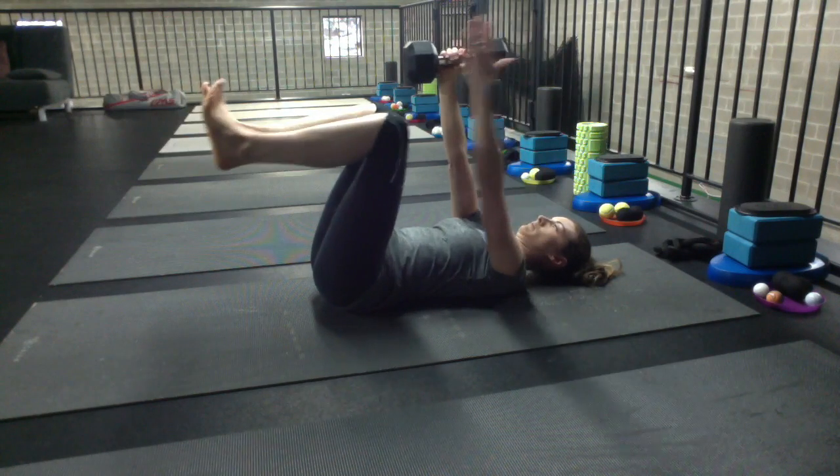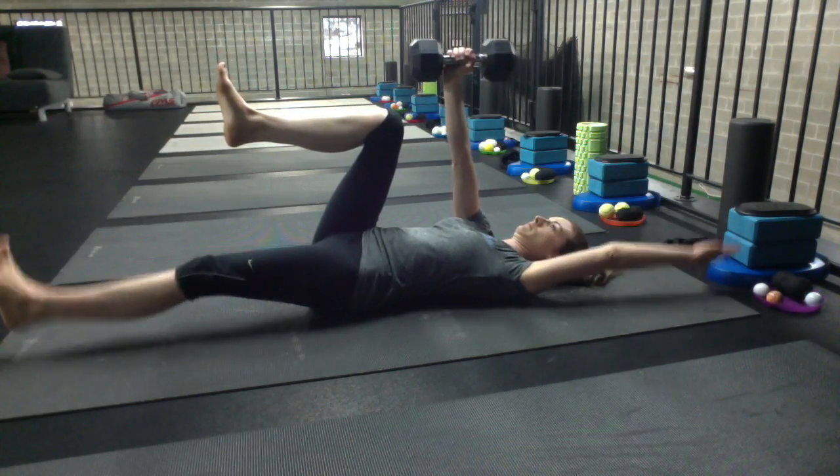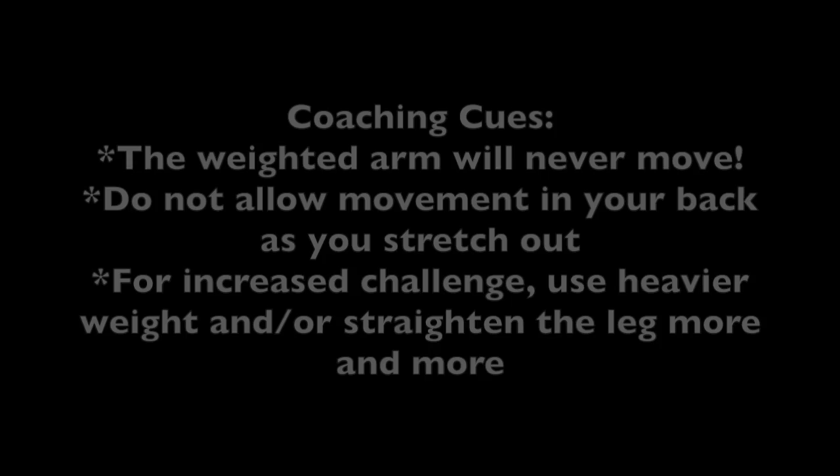It's very important that the weighted arm never ever move throughout this movement. When you're doing the same side, make sure that you're using both the same arm and leg as you stretch long from tips of fingers through the heel.